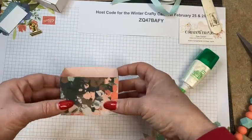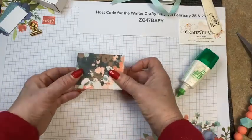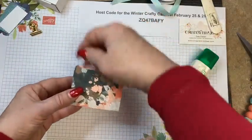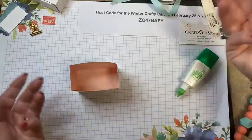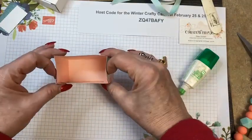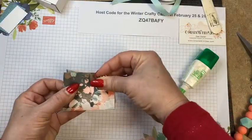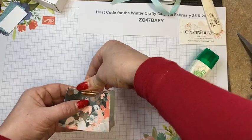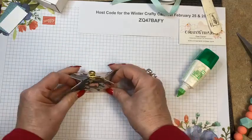That's the basis of the box-slash-bag-slash-gift holder. If you want an open gift box you'd put tissue paper in and that would look super cute. What I like to do is make a little covered treat box out of it. I'm going to pinch in the sides and put our binder clip on. You can use whatever clip you want — this is a retired Stampin' Up product, but you can find decorative clothespins or binder clips for closure.